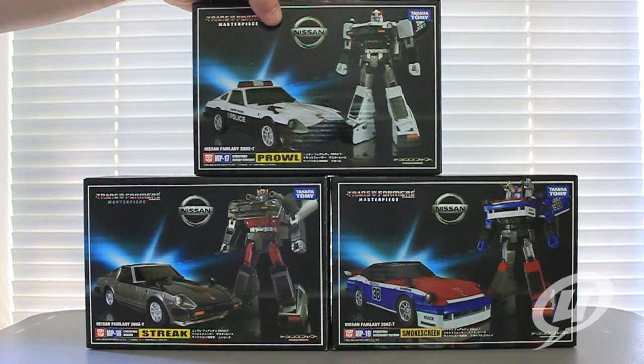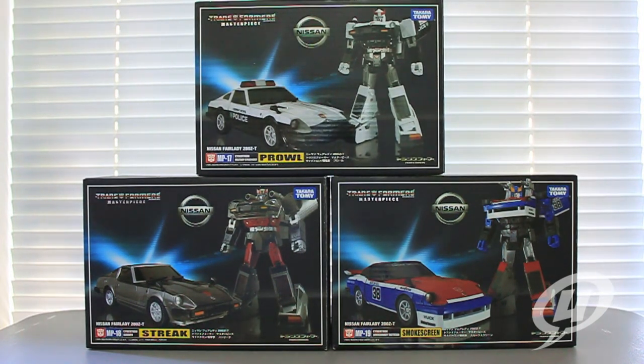My little guy's in the background helping me out today — I'm pulling double duty, daddy duty and figure review duty. So here we are. We're going to take a look at each one of these guys, get them opened up out of the package, and start off with the car modes.